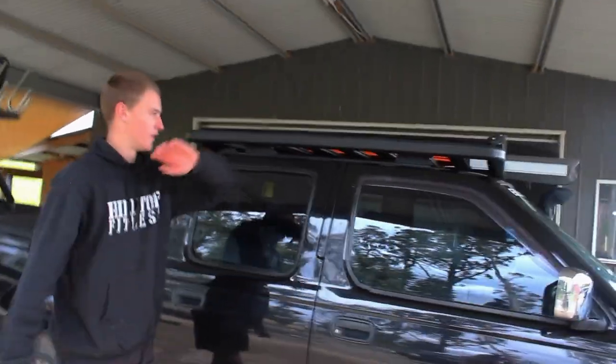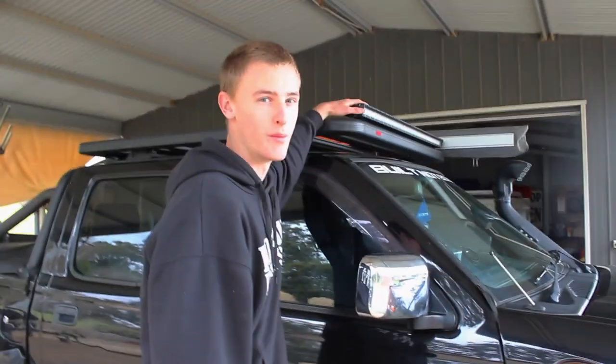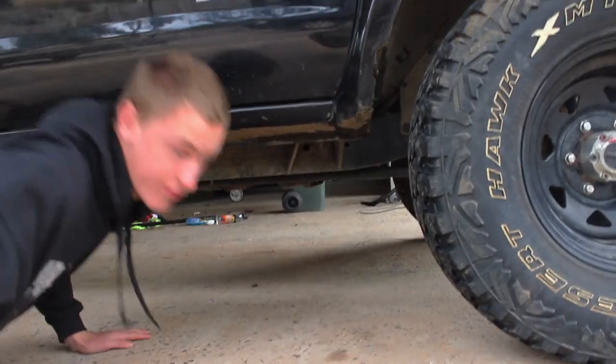I've got this Yakima roof rack with two recovery tracks on top — 200-series recovery tracks. I got this roof rack off Facebook. I've also got a light bar chucked on top — I can't remember the exact size of it.